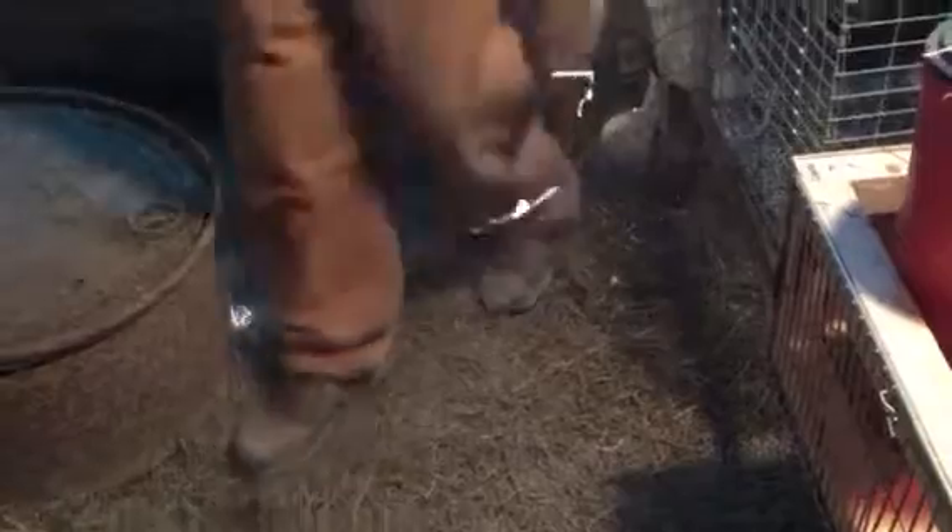Also, you can take your diatomaceous earth and sprinkle it on the floor of your barn and that will help with parasite issues.